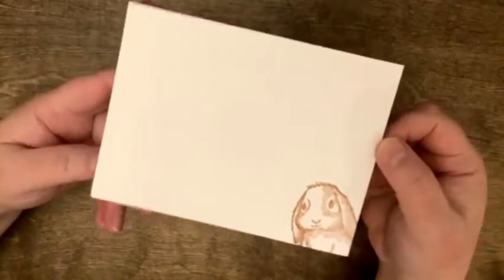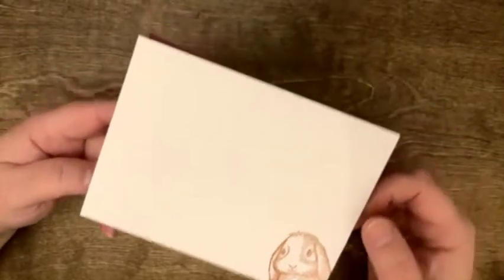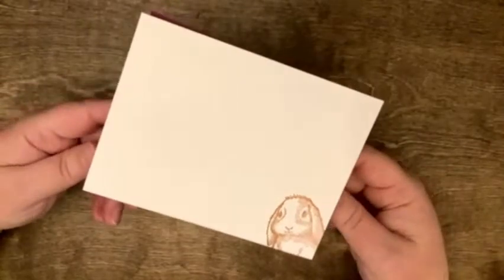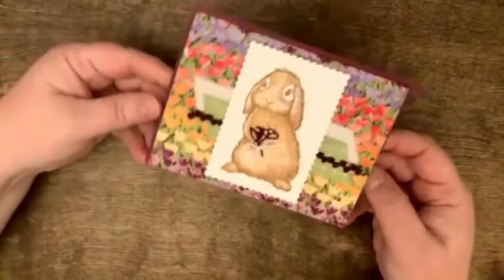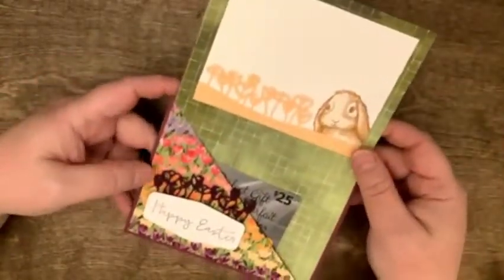Let's start off with this adorable bunny — is she not the cutest? These cards, with the exception of the last one, all fit inside of an envelope and can be mailed, but they all do cool things. So first up, said adorable bunny is actually a gift card holder.